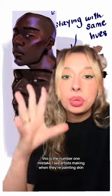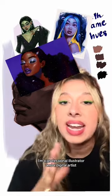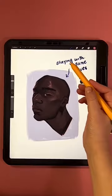This is the number one mistake I see artists making when they're painting skin. If you're new here, hi, I'm Isabelle — I'm a professional illustrator and a digital artist, and I love sharing my tips and tricks with you.